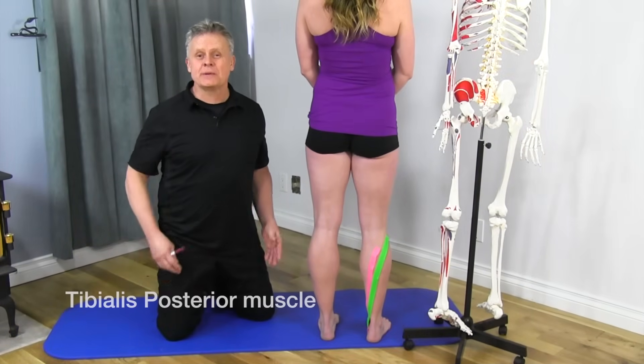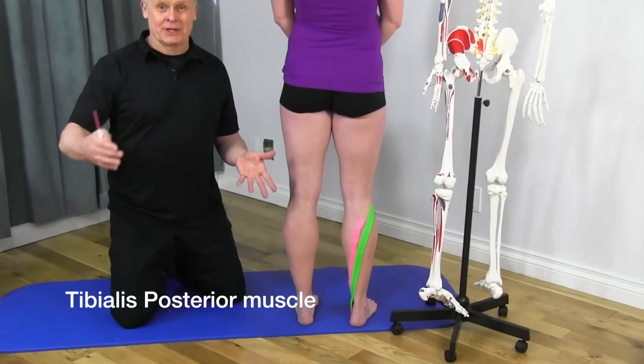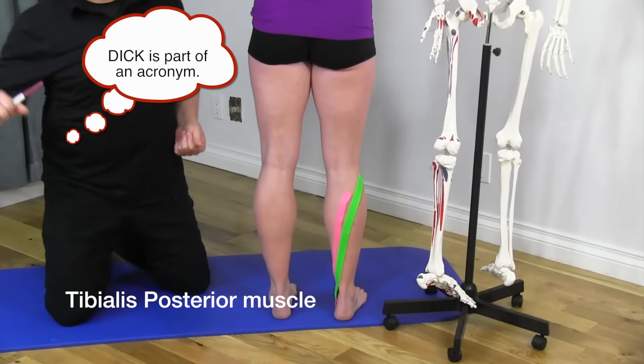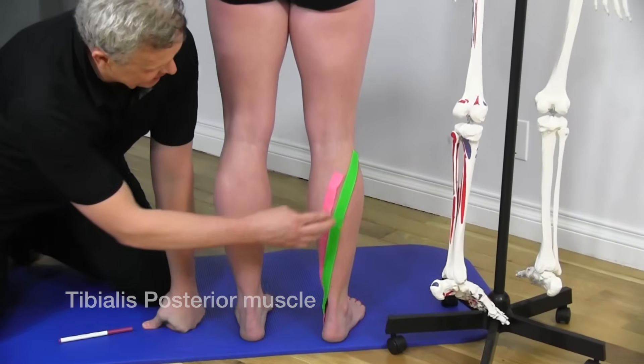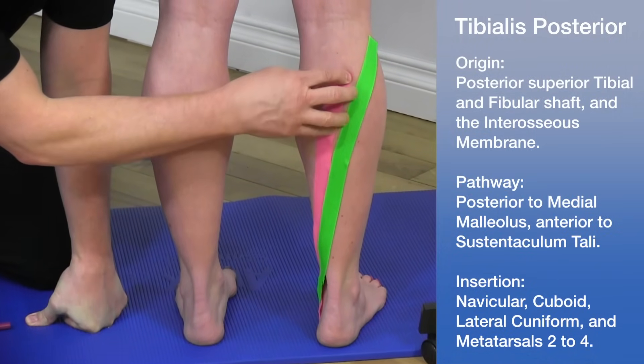Now we're going to talk about the tibialis posterior — the 'Tom' in Tom, Dick, and Harry. If we look at the posterior leg, the green tape represents the tibialis posterior.